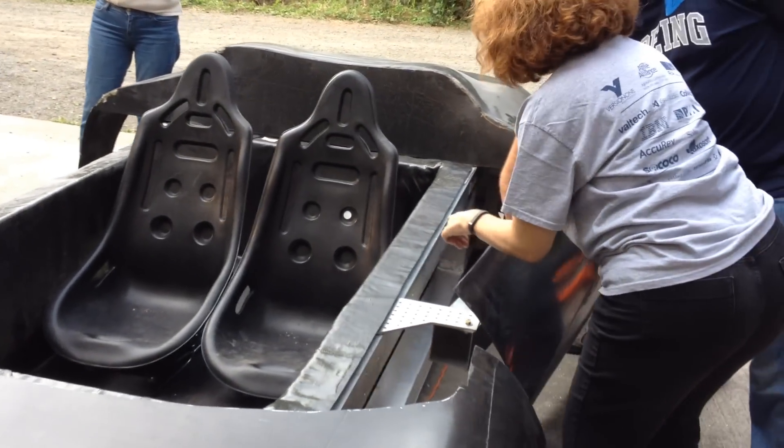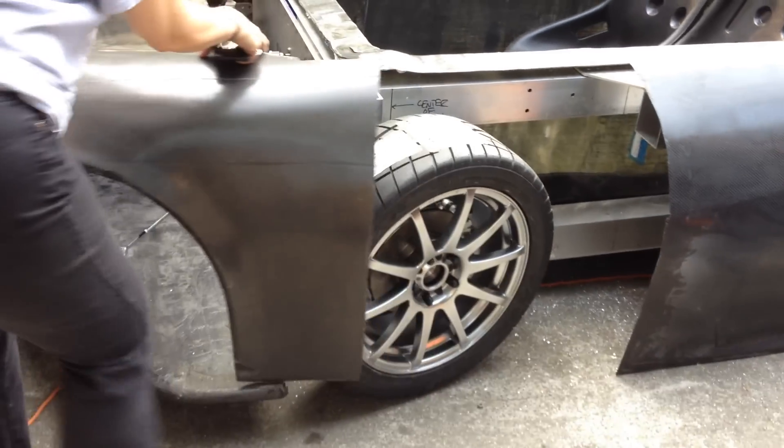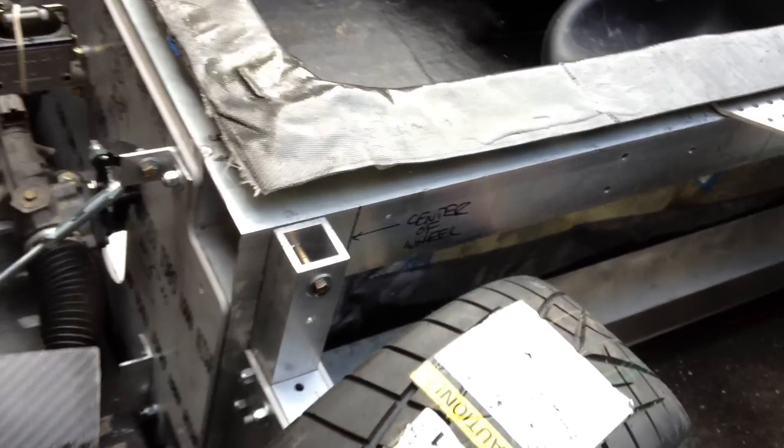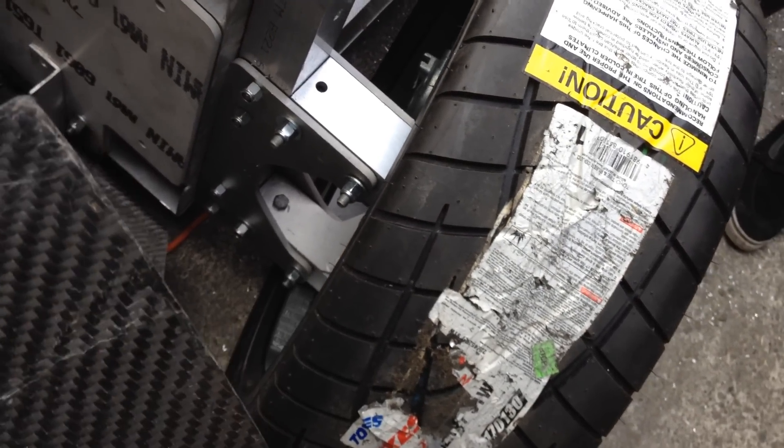Yes. Oh, that is gorgeous. You guys are amazing. Now the suspension is V30.10 under that disconnected body. So check this out — this is a damperless suspension using the tire carcass as the only damper.